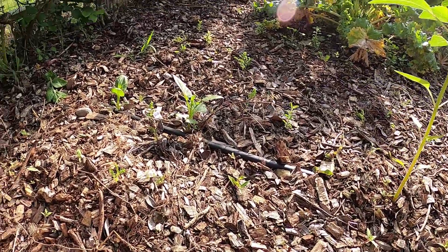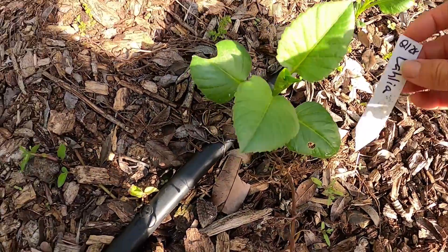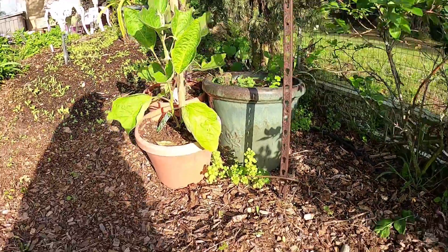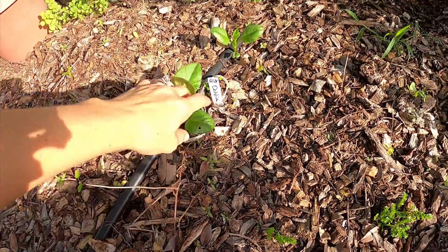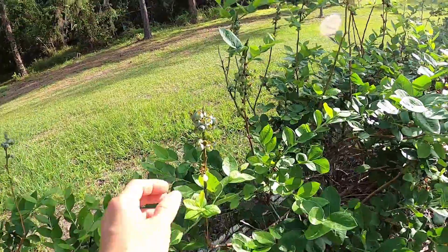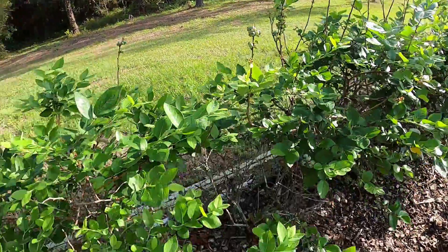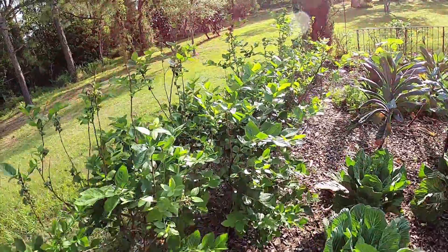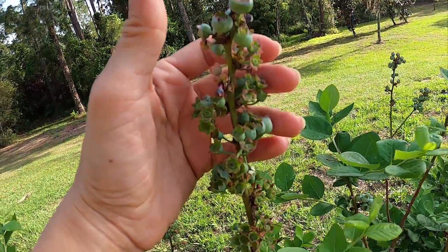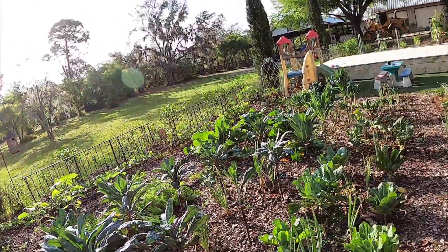Over here we are starting to get some new sprouts of dahlias — I'm really excited about those. I think they were a pink color, but we grew some yellow ones last year over here. Our blueberries have been doing really well. That freeze that came has really helped — I was concerned because a lot of our leaves were falling off and our bushes were already in full bloom. But look at those guys — all of our plants are looking so healthy with tons of blueberries on them. I think we have about 50 of them wrapping around our entire garden.